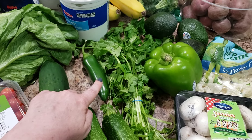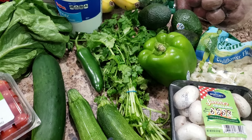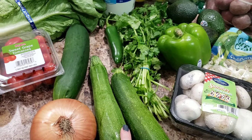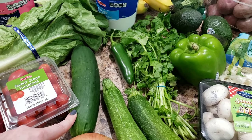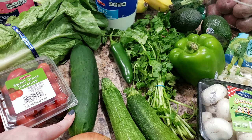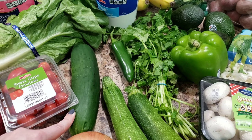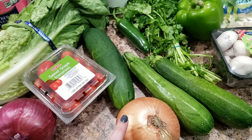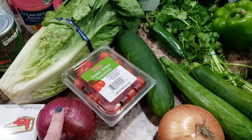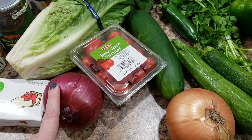We're making quesadillas — I'll link it if I've already made it or you'll see it. Zucchini, cucumber — I'm making that zucchini tostada pizza-ish type of thing. I made it with Home Chef before and I'm just recreating it because I liked it that much.